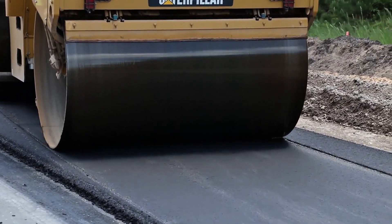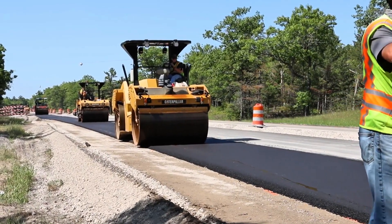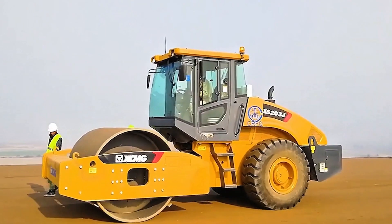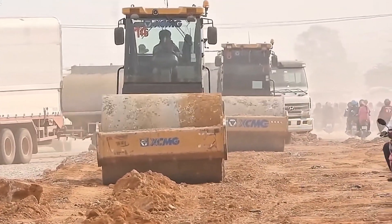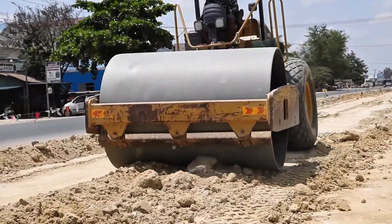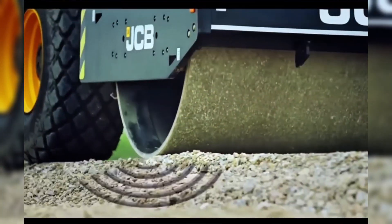And that's what makes the roller so fascinating. It takes a basic principle — compressing particles — and applies it on a grand scale with technology, strength, and intelligence. When you see a roller slowly passing over asphalt, know that an invisible but essential job is happening there. Each pass guarantees years of durability for the road, each vibration increases the soil's resistance, and each internal adjustment ensures perfect compaction.